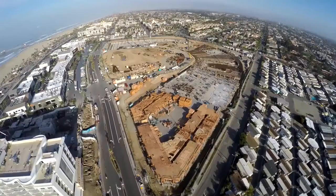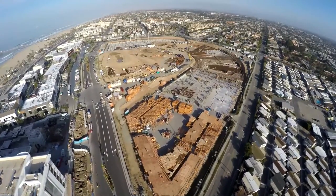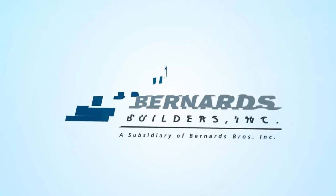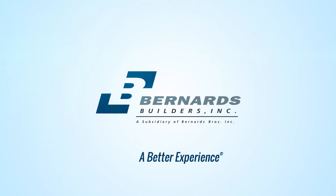On behalf of myself and Bernard, I'd like to thank you for stopping by the Pacific City Apartment, and I'm happy to share this piece of the project with you. We'll see you next time.